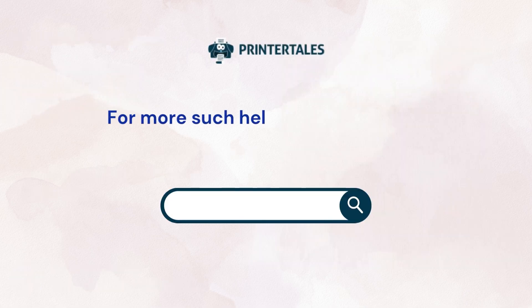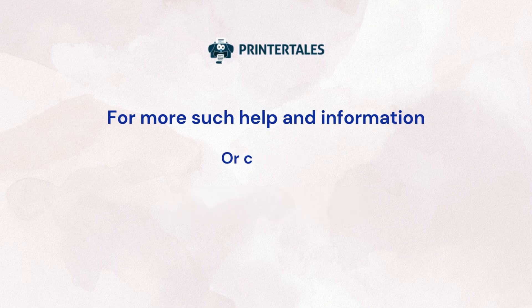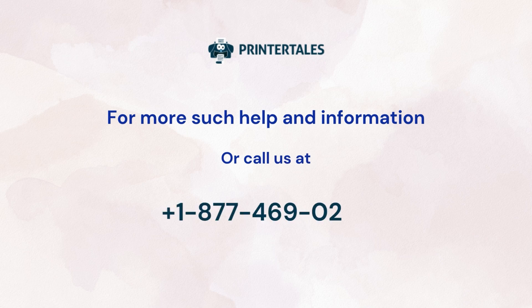For more help and information, visit us at www.printertales.com or call us at +1 877 469 0297.